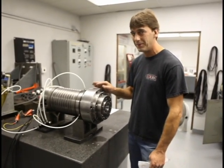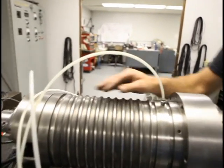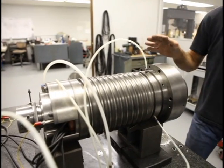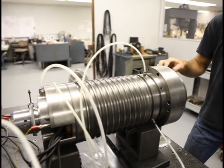We have this one assembled now. We have our oil mist lines hooked up and our power, so that we can simulate running conditions. And we'll test run it to full speed — we're ready to go.